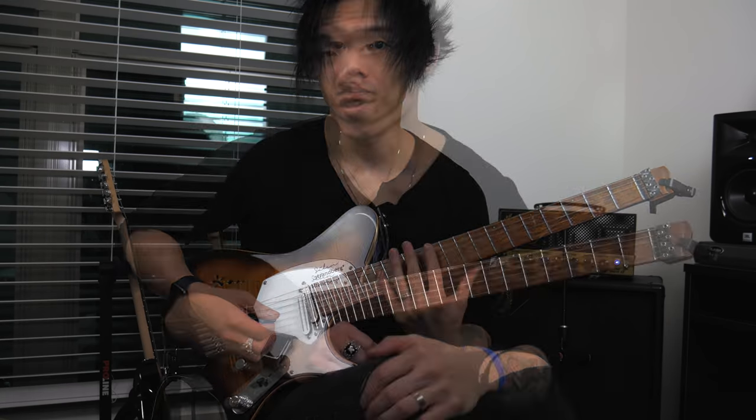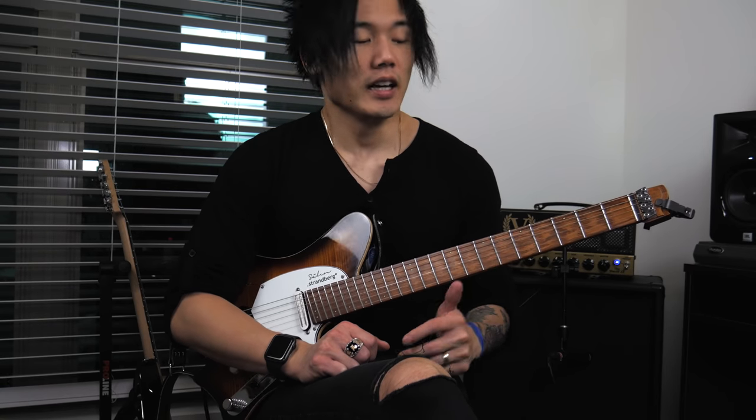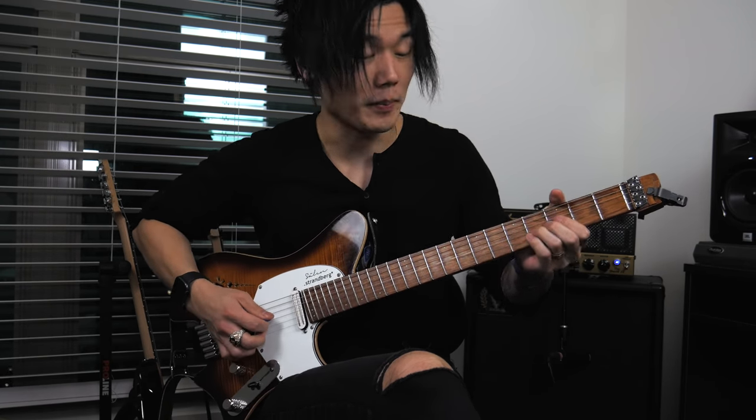Developing our hybrid picking skills, we can take a look at some of the signature country pedal steel kind of licks. What those require is control over your bending, and then you're just using a double stop basically and bending with that. The first part to know is the difference between a whole step and a half step bend.